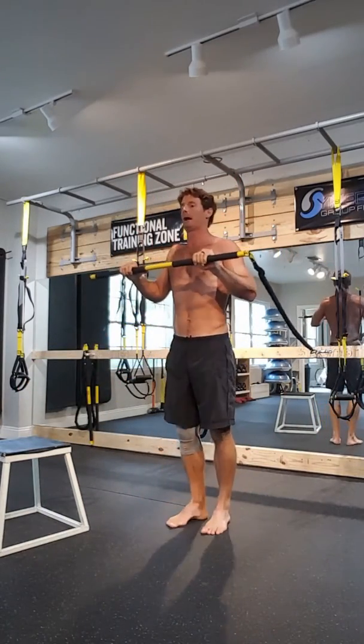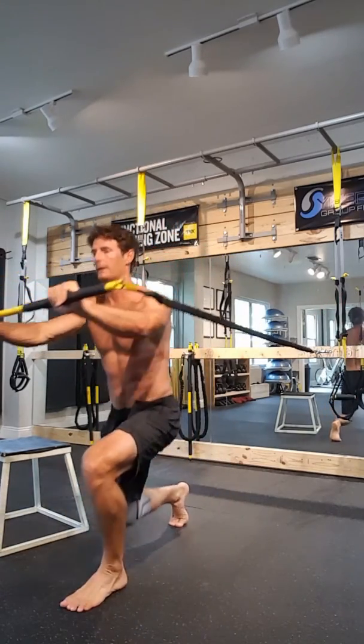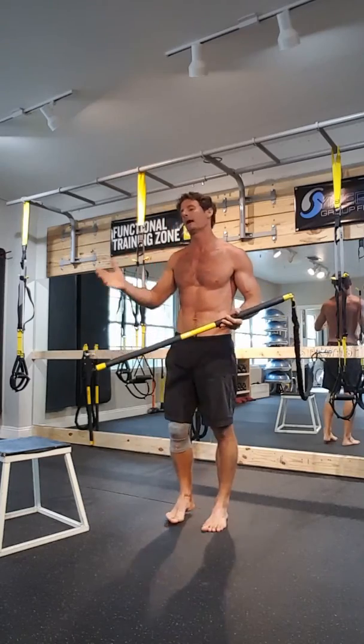Next, you would do a lunge press — posture up, press, press. Again, one minute on one side and one minute on the next.